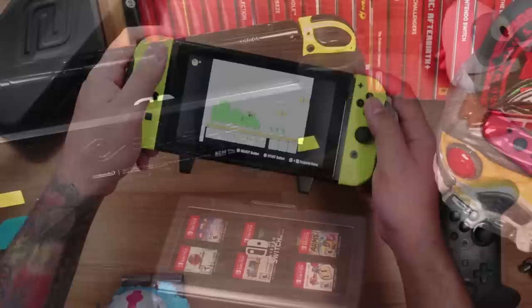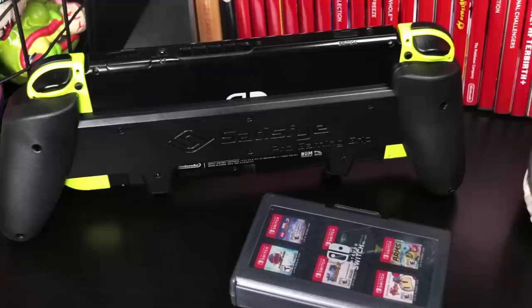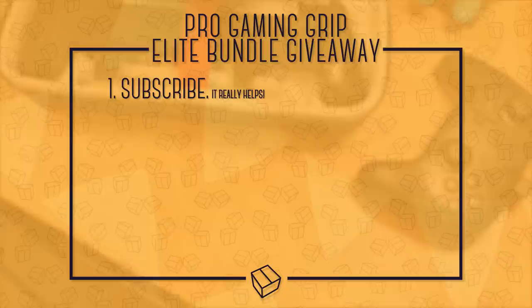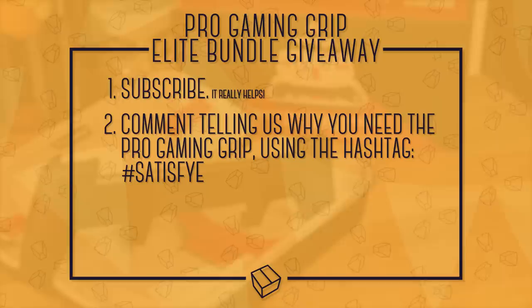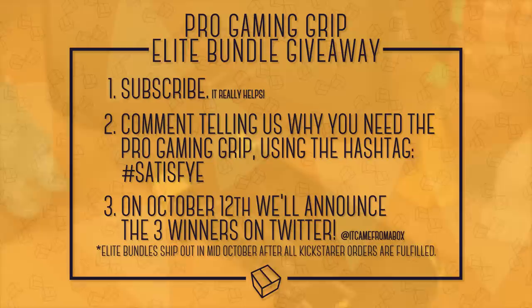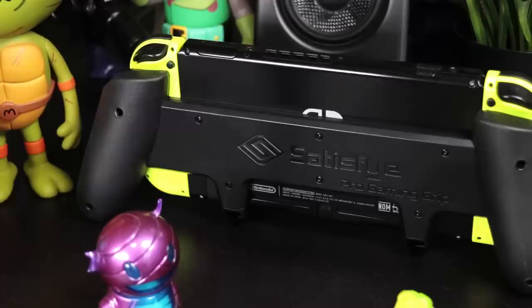If you're someone who's experienced any fatigue while playing the Switch like we have, or if you're looking to enhance the ergonomics to get a better grip on the console, you owe it to yourself to check out the Satisfye Pro Gaming Grip. We love it here, which is why we spoke with them and they agreed to send out three Elite Bundles for a giveaway. To enter: first, subscribe — it helps us grow so we can continue to make videos like these. Second, comment below and let us know why you need the Pro Gaming Grip with the hashtag Satisfye. Three weeks later, we'll choose and announce the winners on Twitter. Winners will receive the Elite Bundles around mid-October, after Satisfye completes all of their Kickstarter orders, because it's only fair.